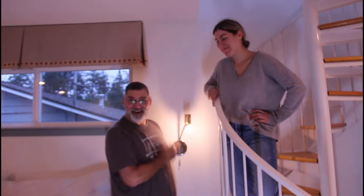Hi, I'm Scott. Hi, I'm Lindsay. And today we're going to show you how we put in this wall sconce on Dad It Yourself.